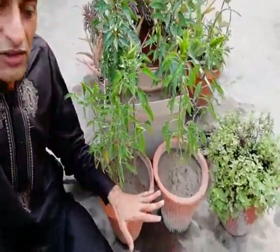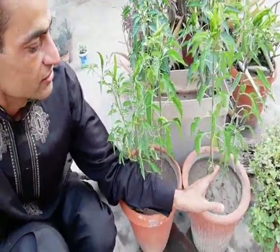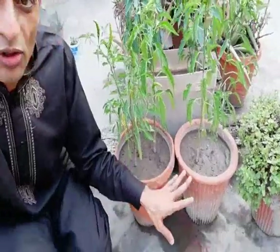You have seen I transferred two seedlings here. This is a plastic pot — it's actually a small terracotta-size container. You have seen all the winter vegetables I can easily harvest from it.